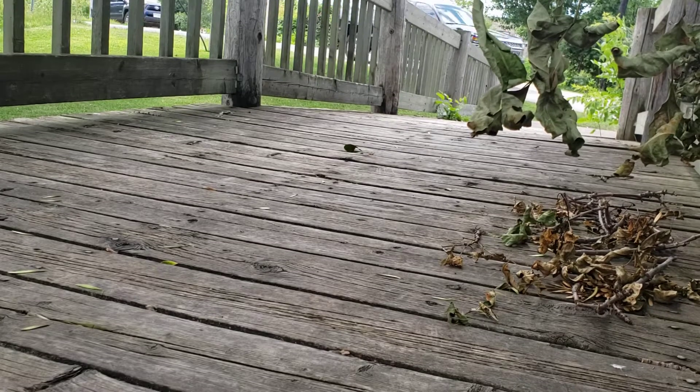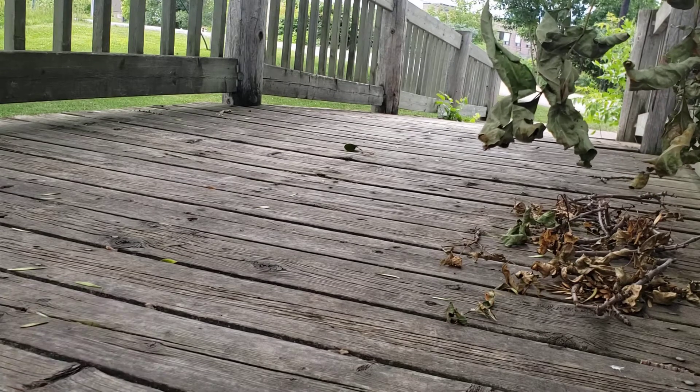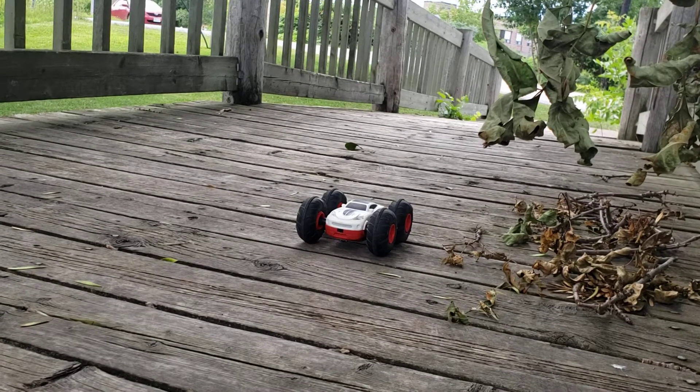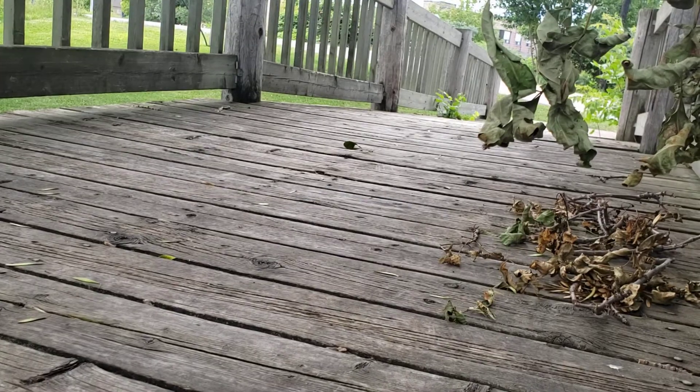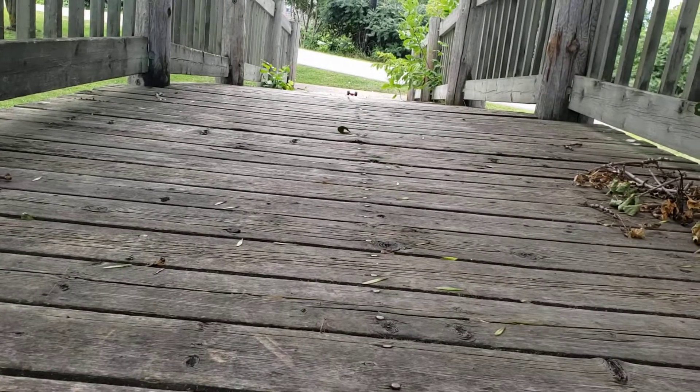All right. So I have the RC car here. I'm going to bring it up the ramp and we'll see how it goes. I'll be back. The range seems to have increased from before, so let's see how we do here.